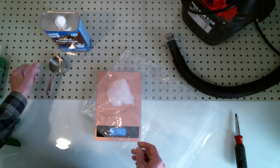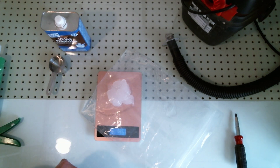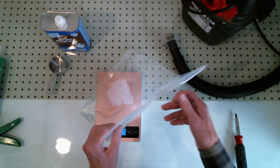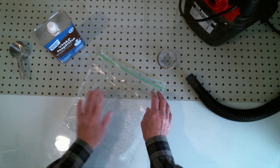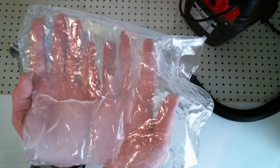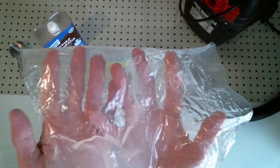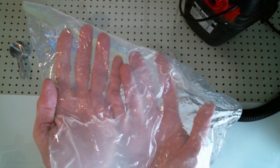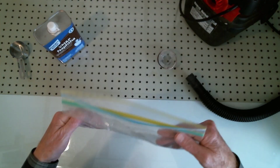From here I'm just going to mix this up until the naphtha has thinned out the silicone. Alright, I've mixed it up and sure enough it's easy to see all the air bubbles in the clear silicone — and this is what we don't want in our molds, so we're going to vacuum that out.